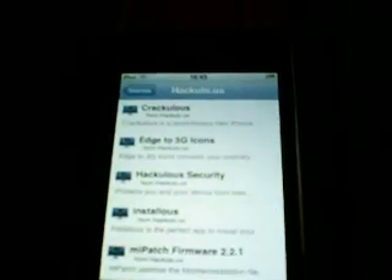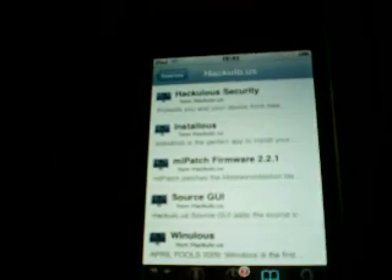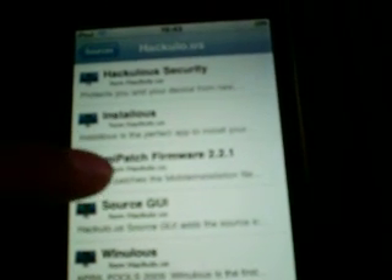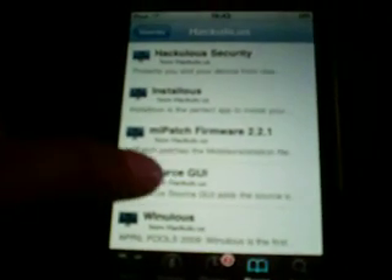It takes usually quite a while. It'll come up with a whole bunch of apps. Once you've got it, scroll all the way to the bottom. Now download these: Installers, AppSync, Patch Firmware 2.2.1, and Source GUI.